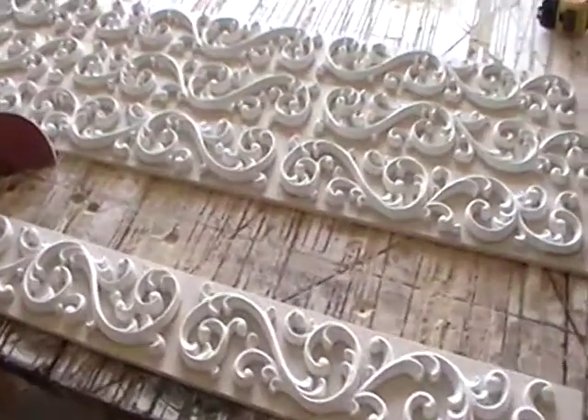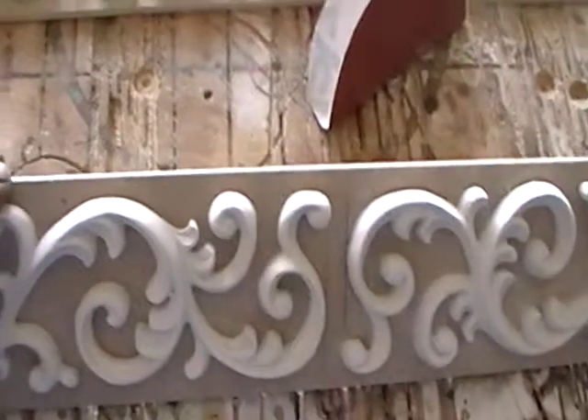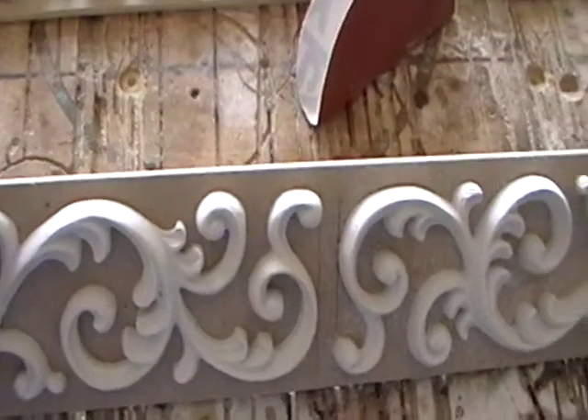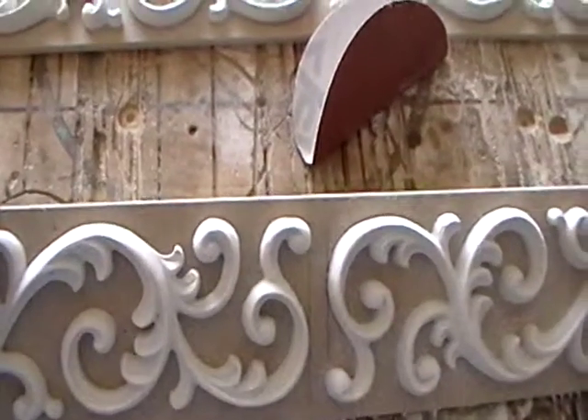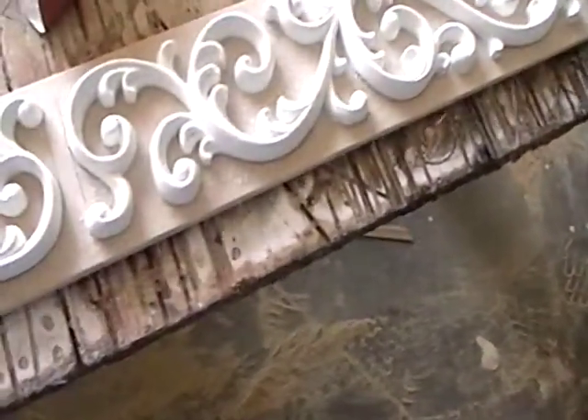Hi everyone, it's Matt. I'm at the shop working on these scroll pieces here. Just to go through it — the MDF and stuff — we have to take and sand off almost an eighth of an inch round edge on it. Because when you spray the metal on it, you can burn through it if the edge is too sharp. So you have to prep everything.